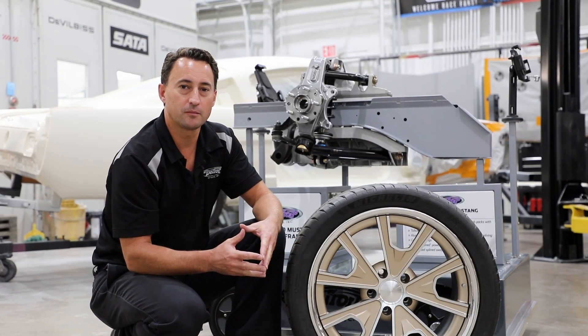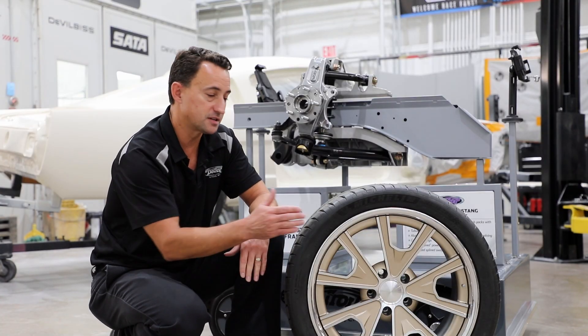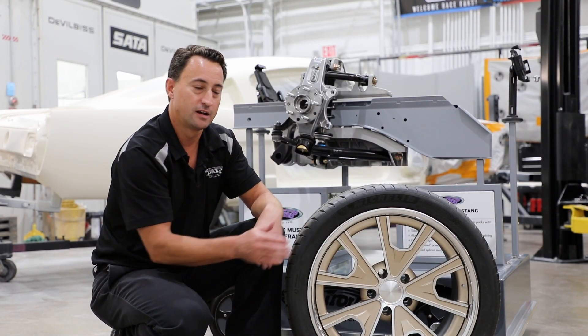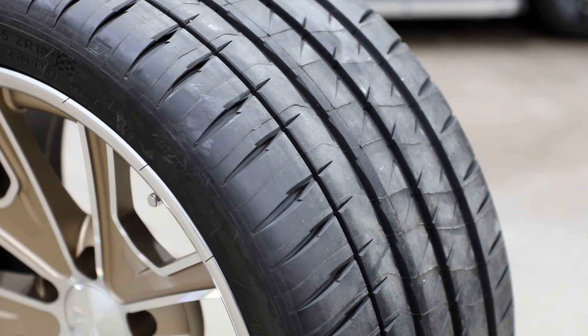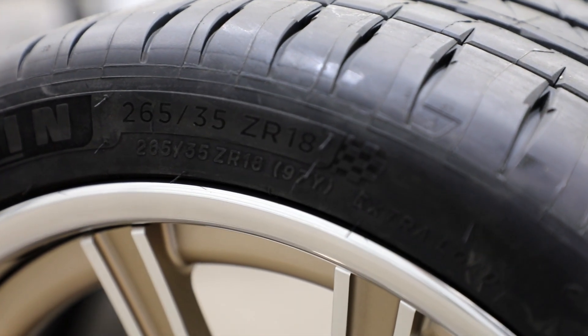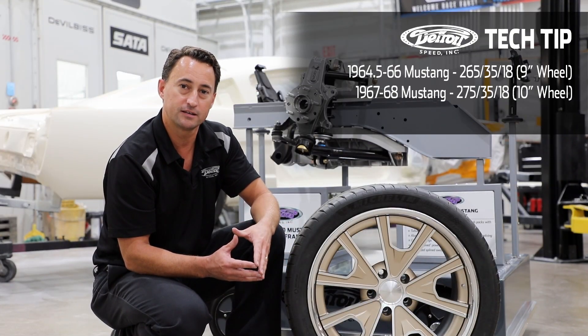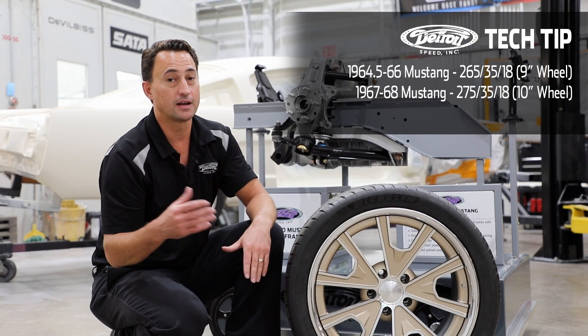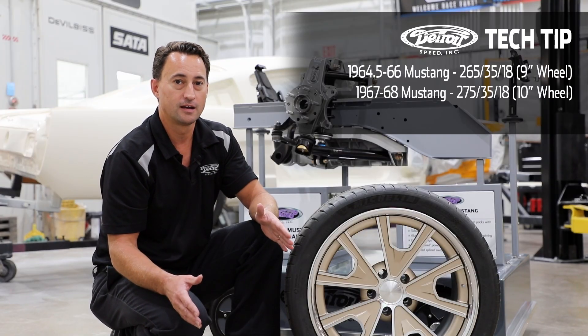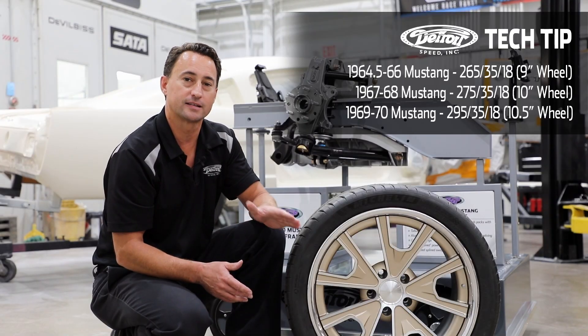Another great feature of the alumiframe is that you're able to run a much wider wheel and tire under your Mustang. For 1964.5 to '66 Mustangs, you can run a 265/35 R18 tire on a 9-inch wheel. For a '67 or '68 Mustang, you can run up to a 275/35 R18 tire on a 10-inch wheel. For a 1969 to '70 Mustang, you can fit a 295/35 R18 tire on a 10.5-inch wheel.